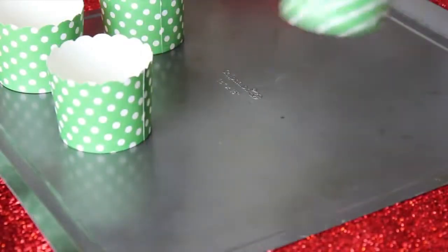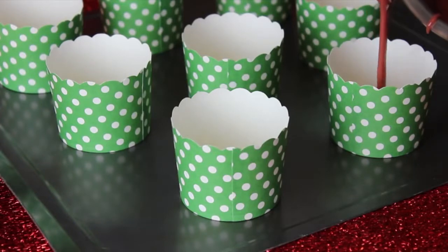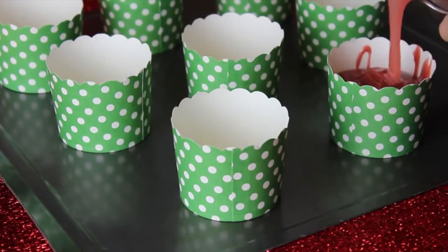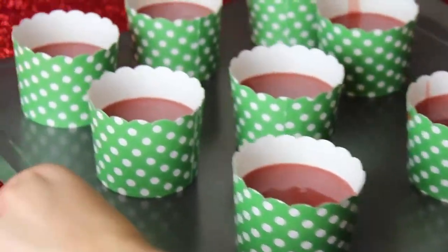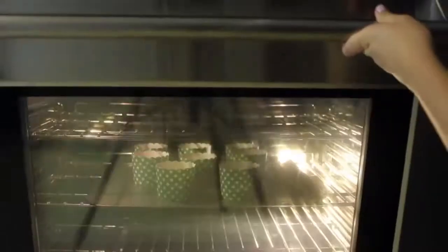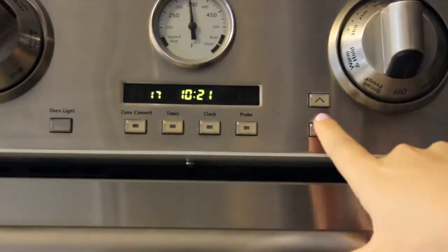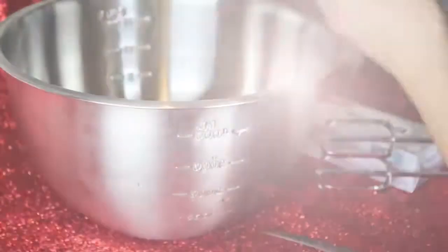Once your mix is ready, pour it into your cupcake liners. My liners are kind of unusual, so I set them on a cookie sheet and filled them three fourths of the way up, then put them in the oven. I preheated the oven to 350 degrees before starting, so make sure you do that. Set the timer for 17 minutes, and once they were done I took them out and let them cool while I prepared the frosting.